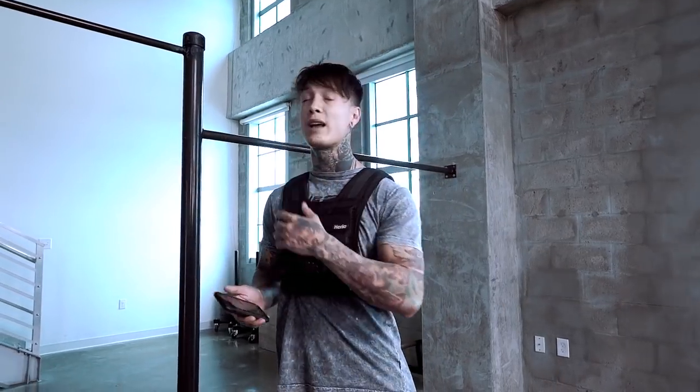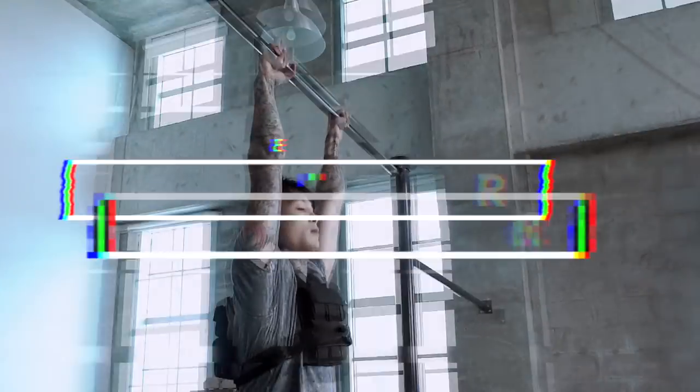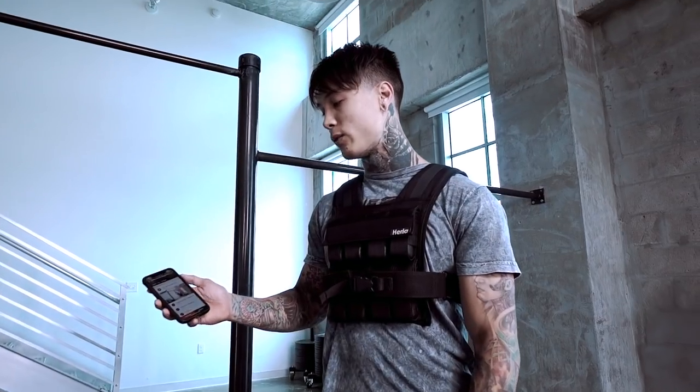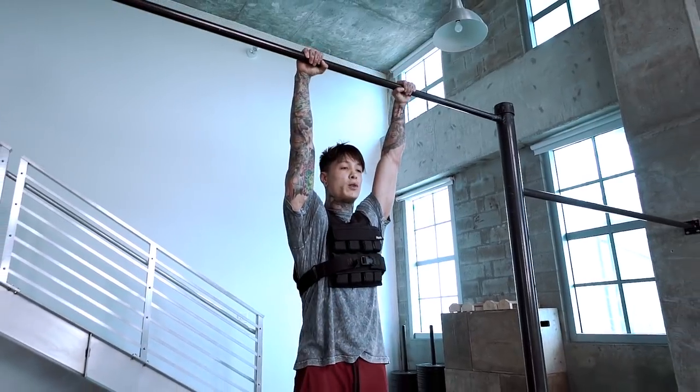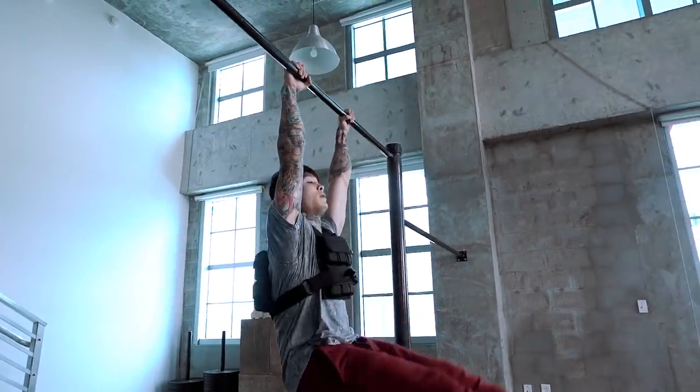We're going to start off with some hanging exercises and then we're going to bring it to the floor. The first exercise we have is toes to bar with the weighted vest. We've got 10 reps to go. Squeeze that bar tight, don't swing, feet straight — bring it up, bring it down.